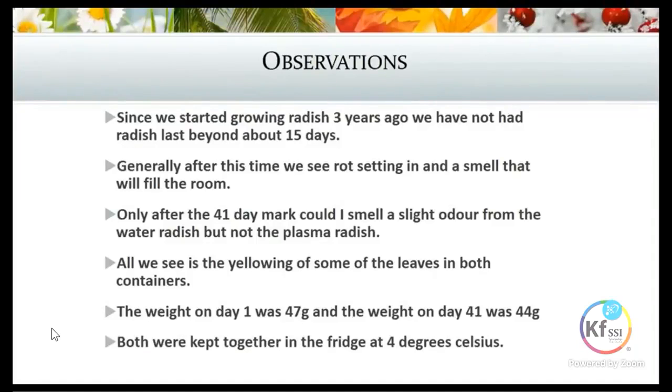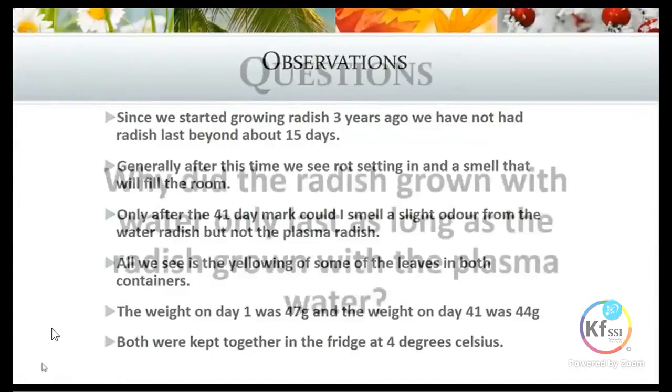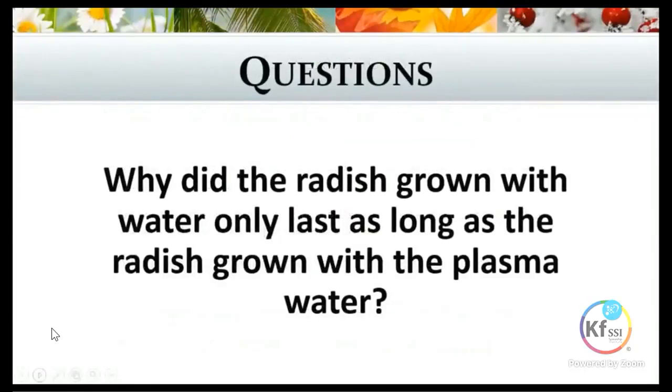Both were kept in the fridge at four degrees Celsius. The big question is: why did the radish grown with water only last just as long as the radish grown with the plasma water? We were a bit stumped at first because we thought the plasma radish should have been far better than the radish grown with just water.